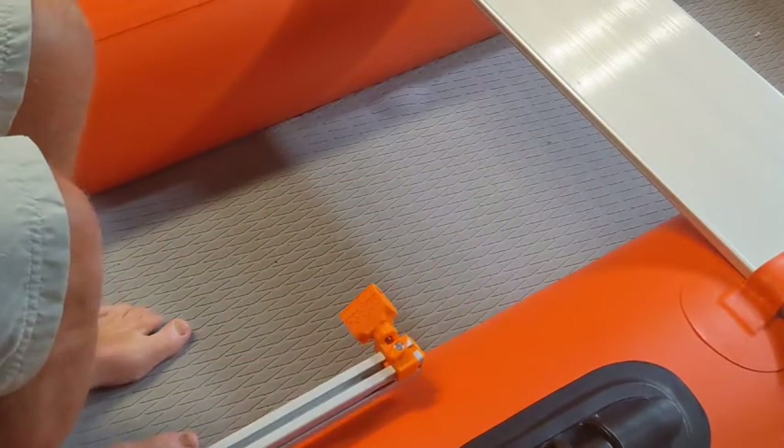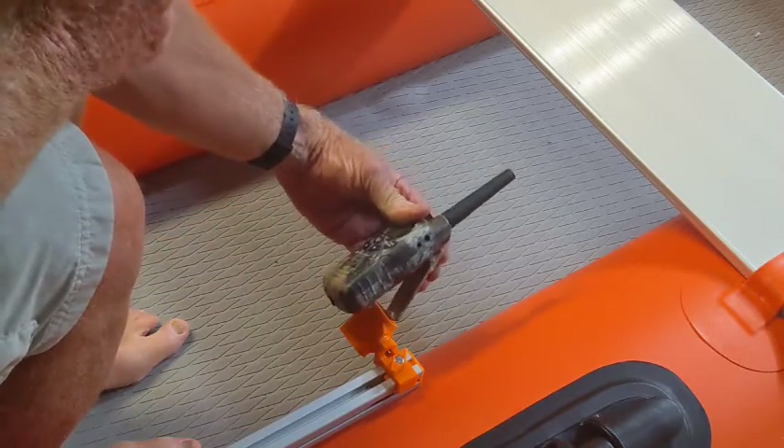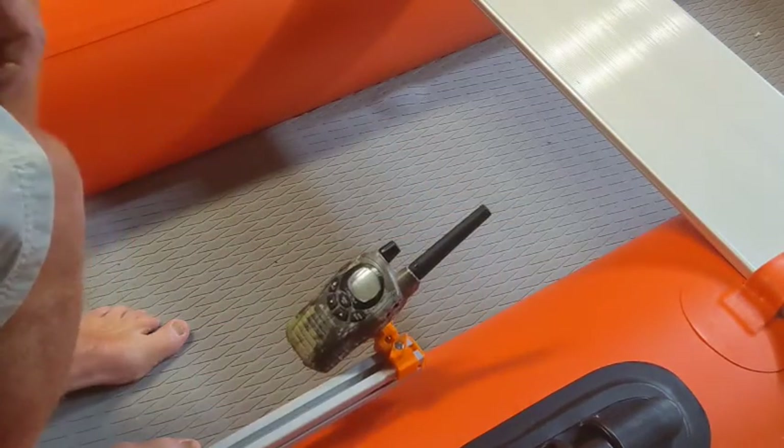Here I have a family radio service radio, which we use around here sometimes to communicate among us when we go fishing. Again, it just goes right in the clip.